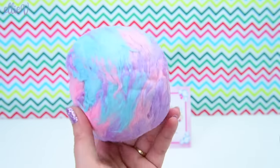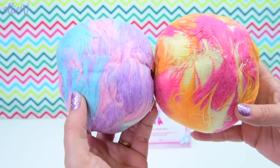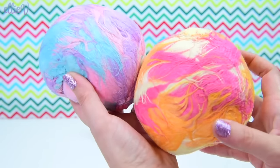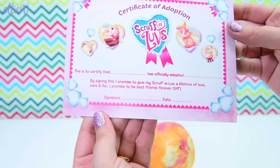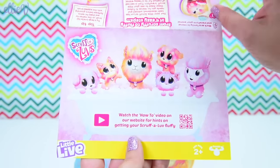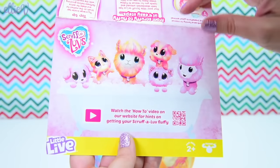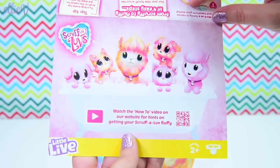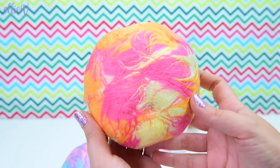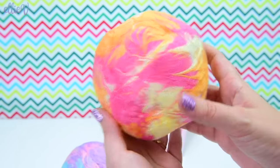Hello, welcome to Ellie Vee Toys. I have got these two balls — very colourful balls of matted fur. They just look like little balls of all squished up, but I know that in these very colourful little balls of squishiness are two new pets for me to love. These are Scruffaloves. There's a potential of being a llama, and there's two different colours: the candy floss colour and the tutti frutti colour. Let's start with the tutti frutti with the pink and the orange and the yellow.